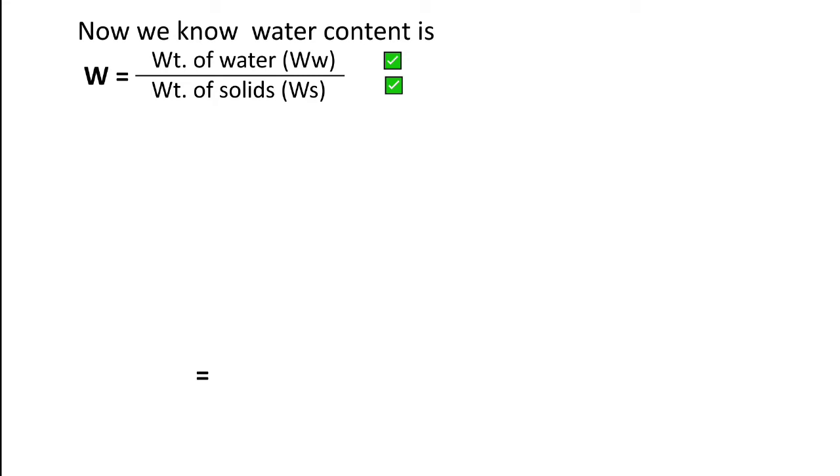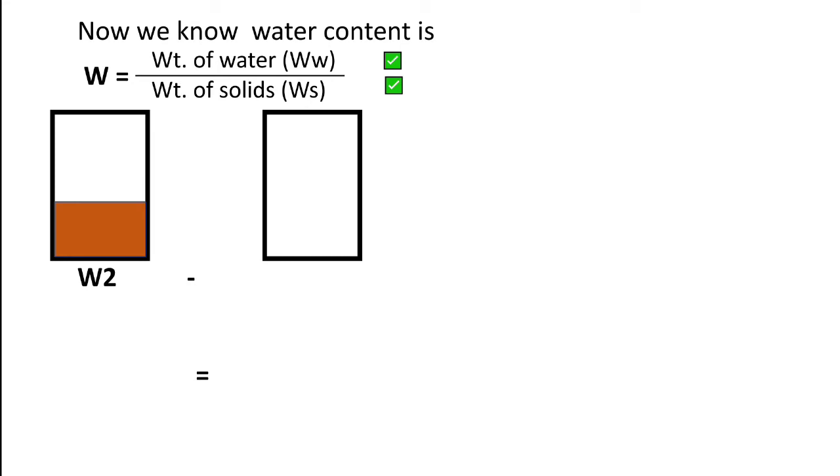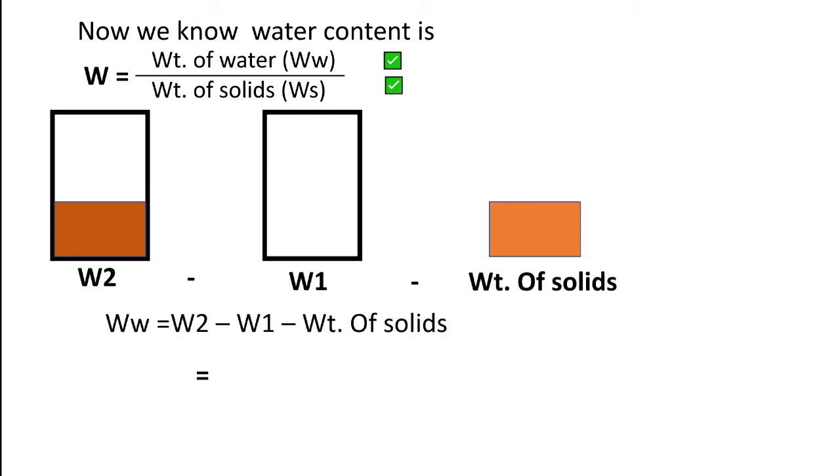To find the weight of water: take the weight of the empty pycnometer (W1), then add the moist soil. Moist soil has two components — moisture and solid. The weight of water is equal to W2 (pycnometer + moist soil) minus W1 (empty pycnometer) minus the weight of solid (Ws).